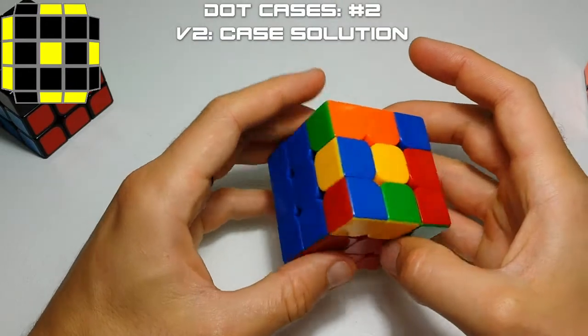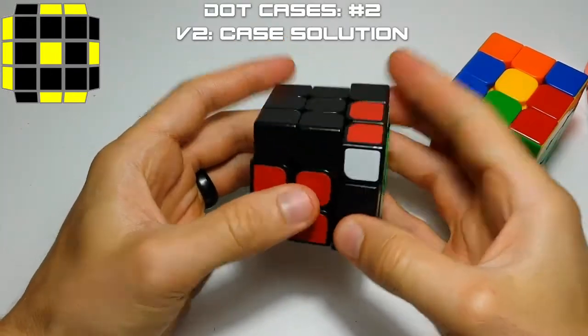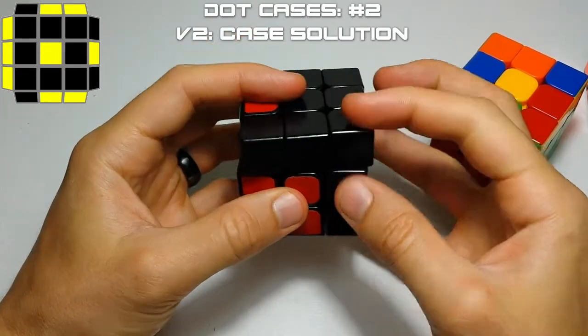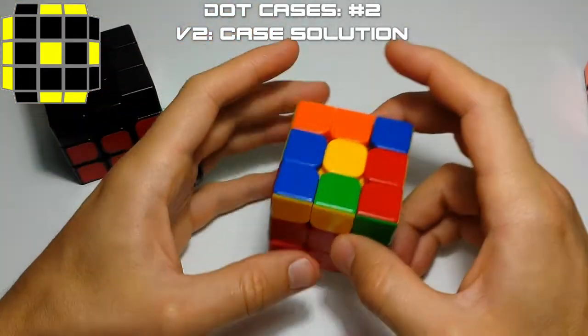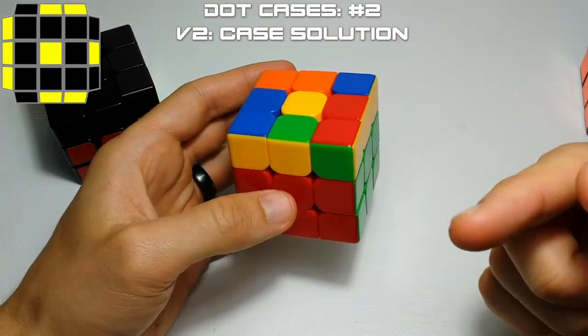The other way we're going to solve this case is actually the inverse of case number one. So case number one we took it out with a U2, sledgehammered, and then inserted it with a sledgehammer. Well, we're actually going to do the exact opposite of that. We're going to take it out with a hedgeslammer, U2, hedgeslammer, and then reinsert it with a U2. So it's just the exact inverse of the first one.